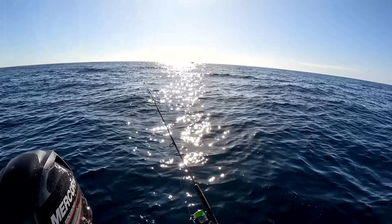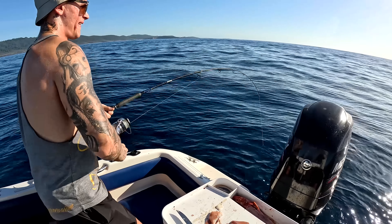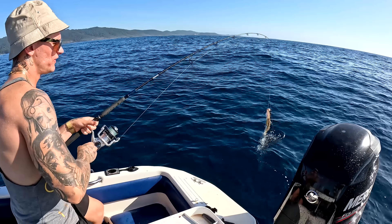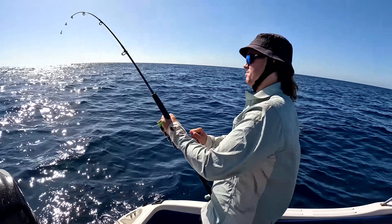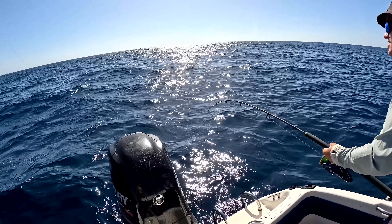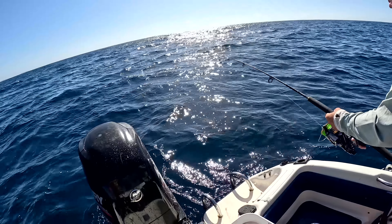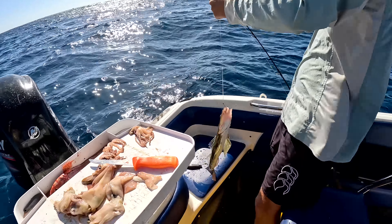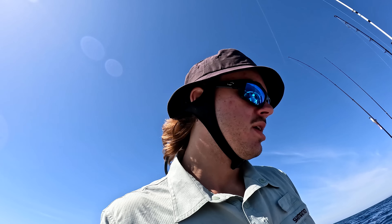We've moved to a little flatty spot to try and get a feed of flathead. The wind's up a little bit but it's not too bad yet. First good flatty - oh donkey! That's a bit better - got the mother of all flatties coming up here. Big lizard! Nice, look at that - that's a horse! That's at least 55 centimeters. That's a good flatty, a big blue spot. We managed a lot of flatties so we've got a nice feed.